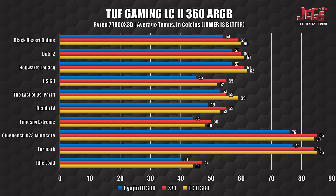Here's a quick rundown of the LC2's performance compared with other AIOs I have laying around. Overall, the LC2 handles the Ryzen 7 7800 X3D pretty well, especially when gaming. 60 degrees Celsius when gaming is a good temperature for this chip.